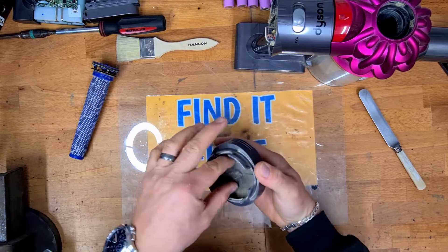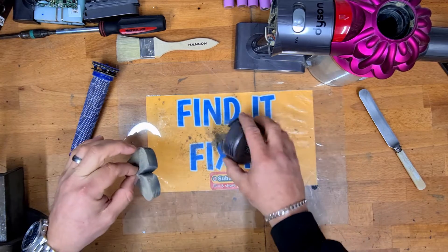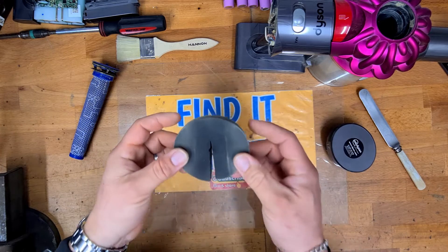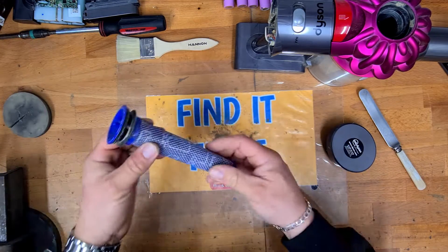So what we're going to do is take this filter out and rinse it out in antibacterial water, and we're going to wait for that to dry. We'll do that in a minute.